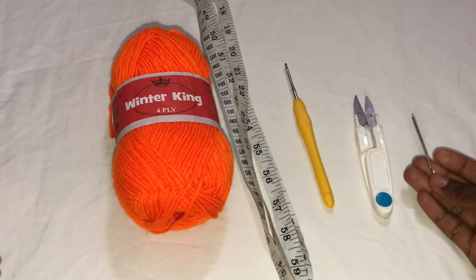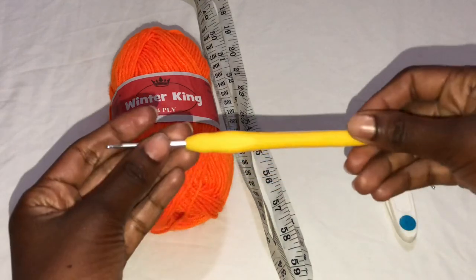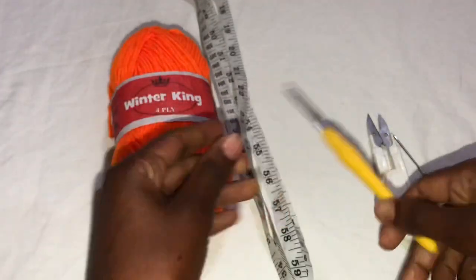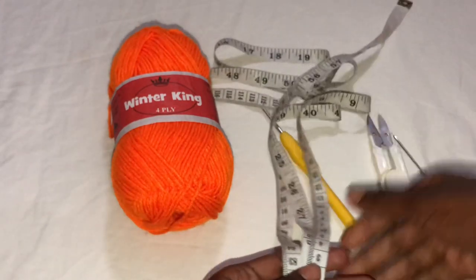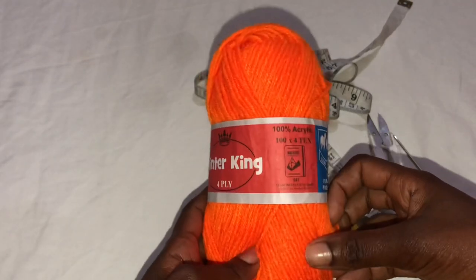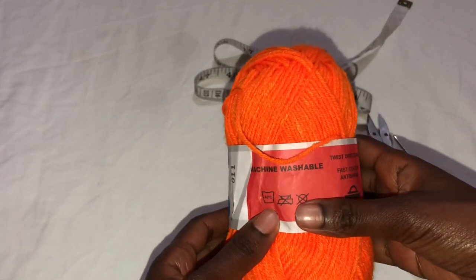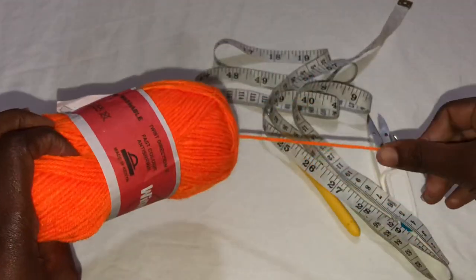I'll be using a needle — this is very optional — scissors, and a 2.5 millimeter hook. I love to use smaller hooks because it doesn't make the fabric see-through. I'll also be using a tape measure. For the yarn, this is brand Winter King Kenyan, it's 100% acrylic and medium weight. If you have any medium weight yarn, you should be good to go.